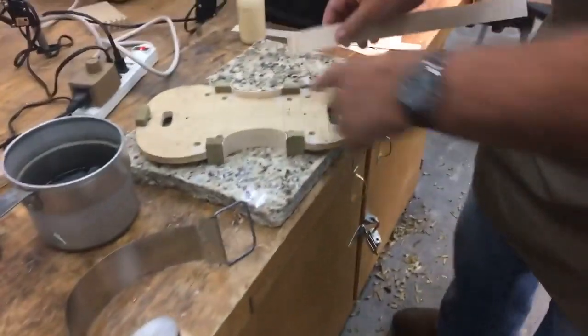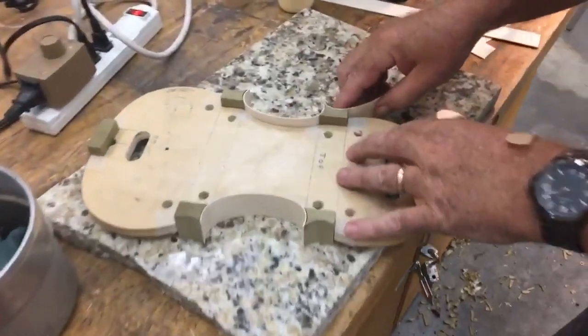Can you tell me what exactly you're doing? I am bending ribs for the outside rib structure. Oh, I see.